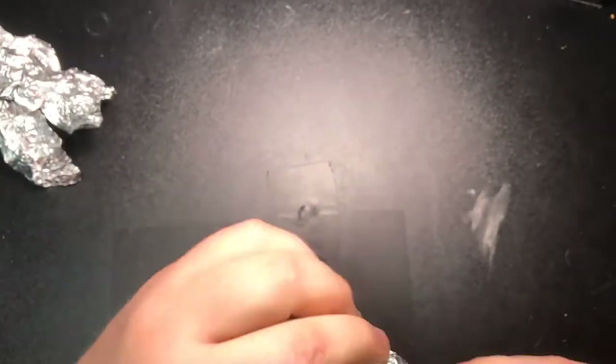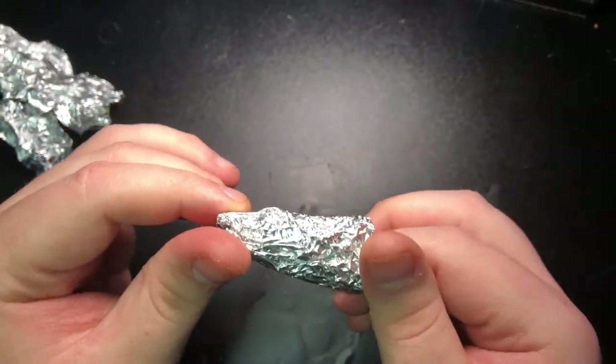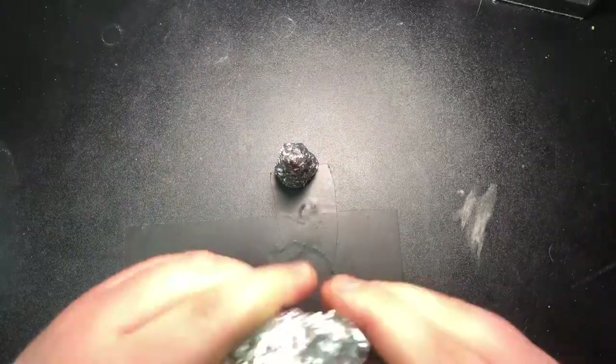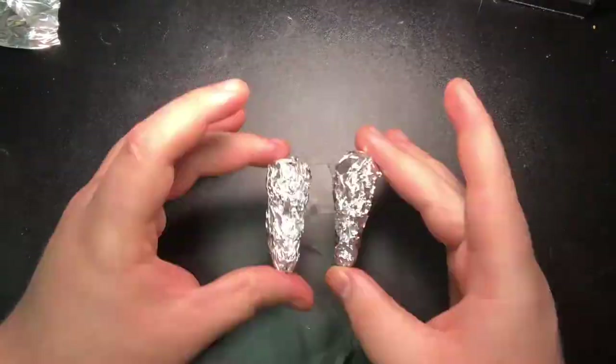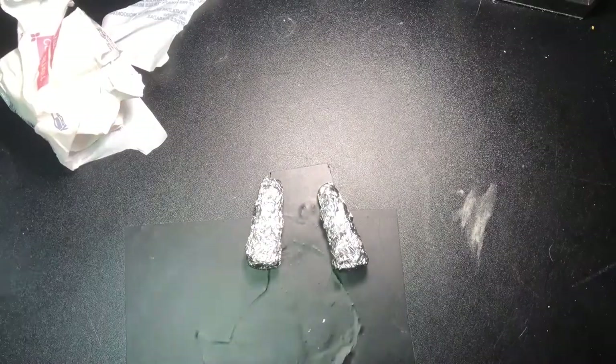So this was the first process. I took some lightweight tin foil and I made a basic horn shape cylinder thing. I didn't put a tip on it because I'm going to end up adding the tip with clay. Then I took some more tin foil and copied that design over to another one so that I had two horn shapes.